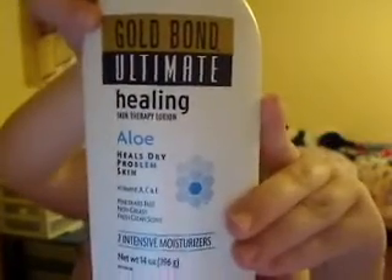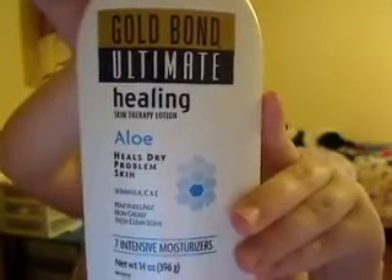I recommend using this Gold Ultimate Healing Skin Therapy Lotion Aloe Cream. My mom's friend told me to do this because it helps so the skin won't stay irritated and it heals the red spots. You can technically use this anywhere on your body to heal or just make it soft because it has aloe in it. If you have red spots like me, this will help heal them and make your skin smooth.